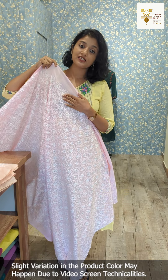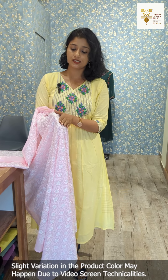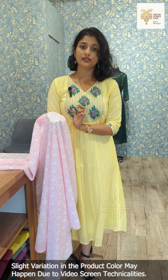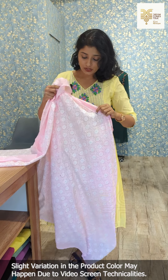The first shade is baby pink. We use normal cotton for this product — this is the cotton with off-white thread. It has a floral print and a leaf pattern.